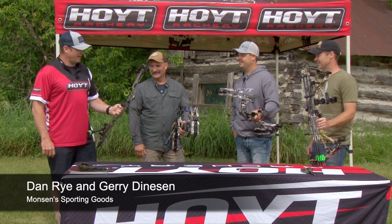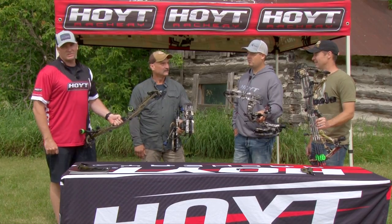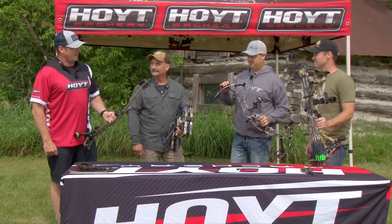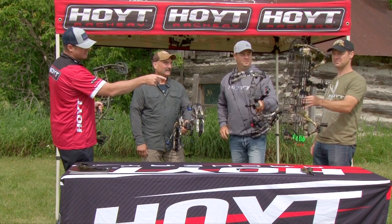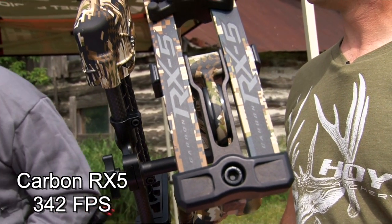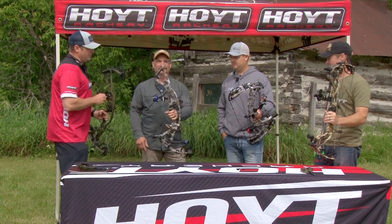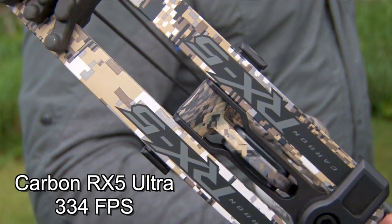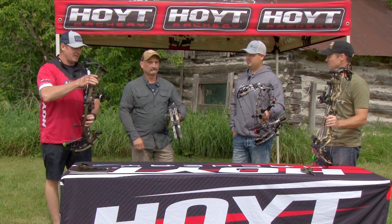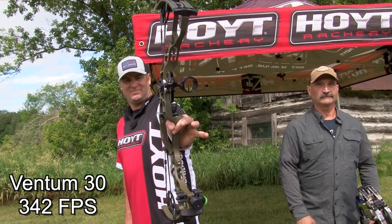Thanks a lot for having us, guys. We're really excited about these four new bows that Hoyt's recently released on the market — the Carbon RX-5 and the Venom Series bows, awesome products. The first bow we're going to show is the Carbon RX-5, the compact 30-inch version. Jerry is holding the Carbon RX-5 Ultra, the 34-inch bow. And Keith and I are holding the Venom Series bows — Keith has the 33 and I'm holding the 30, the compact hunting version.